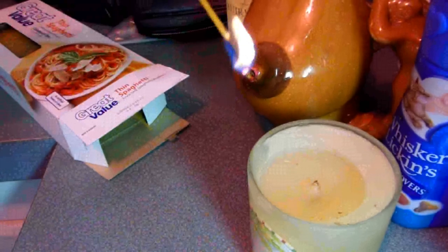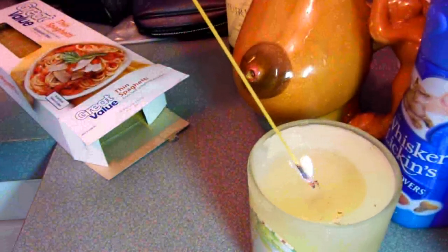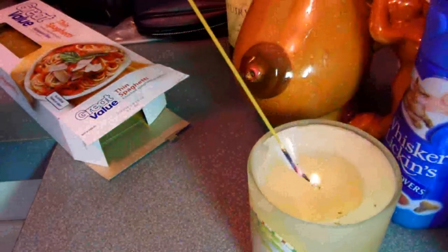And it burns. It burns. And you can light your candle with this. And thus your candle is lit.